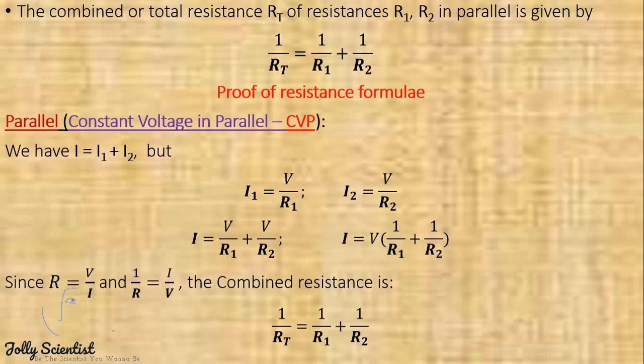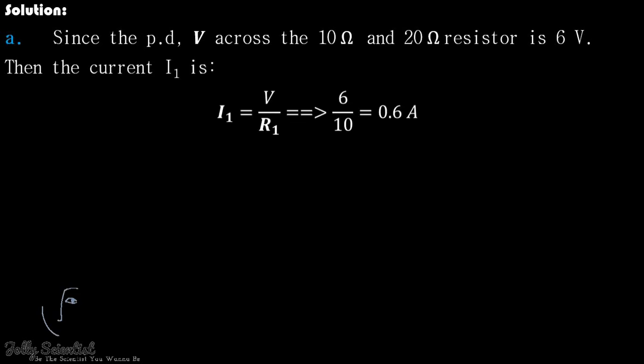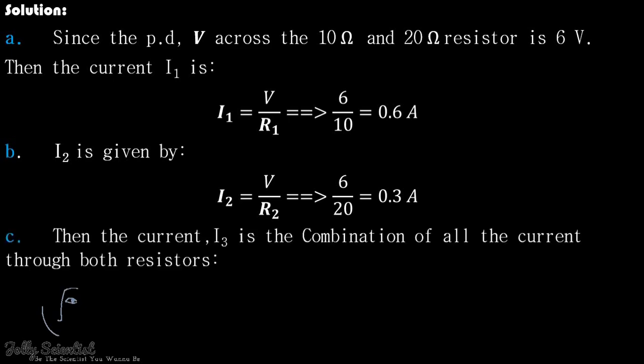Let's consider a problem. Given a cell with negligible internal resistance, calculate the currents I1, I2, and I3. Since the potential difference V across the 10 ohm and 20 ohm resistors is 6 V, the current I1 equals V over R1, which is 6 divided by 10, giving 0.6 A. The current I3 is a combination of all the currents through both resistors, which is I3 equals I1 plus I2, which is 0.6 plus 0.3, giving 0.9 A.